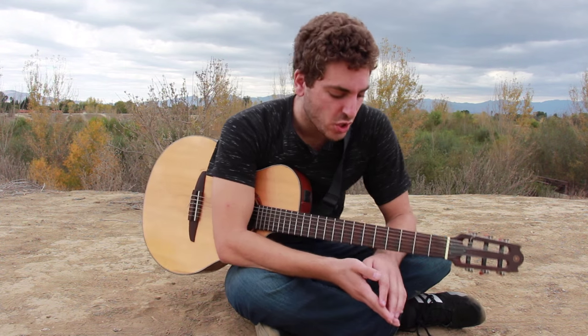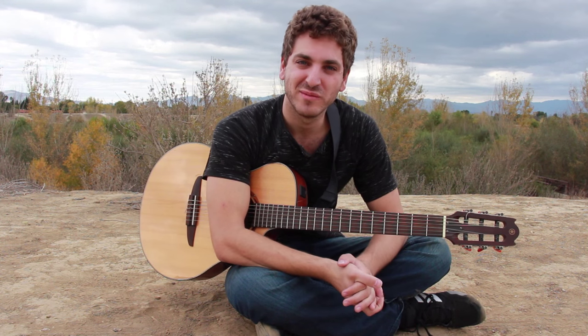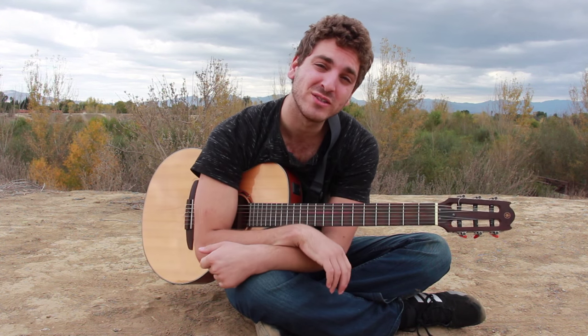Hey, what's up guys? Because you guys are requesting this a lot, we're going to finally do a tutorial for Will You Be Mine. I just want you to know we also have a music video for that song coming out within the next month — I'm really excited about that, so stay tuned. Let's do a quick tutorial here.